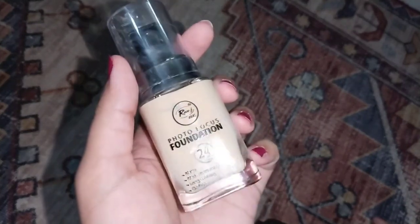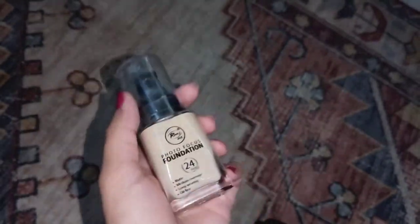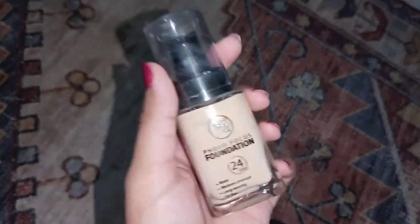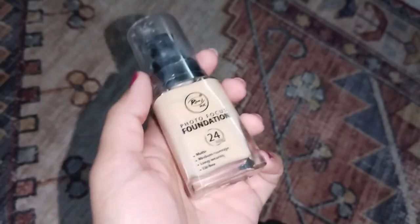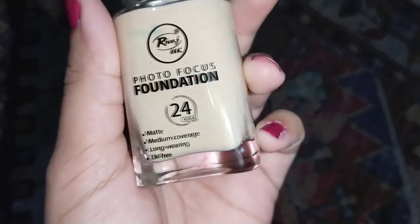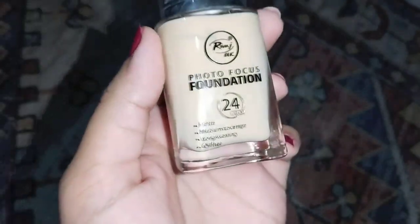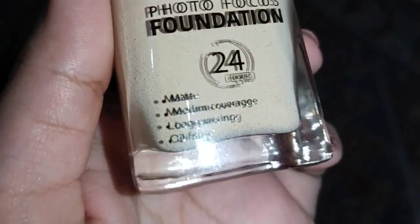It gives medium to full coverage when applied to the face. It is also lightweight. When you put it on the face it gives full coverage — it is lightweight and performs well on camera.